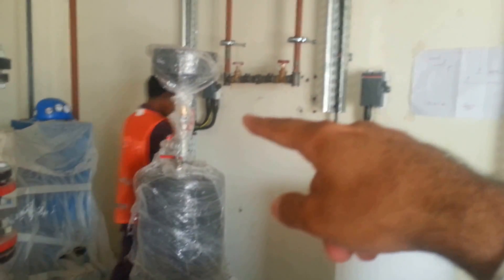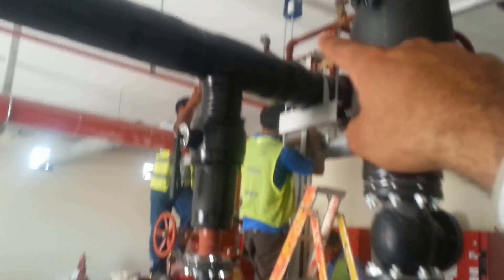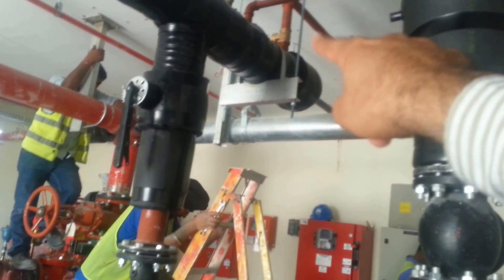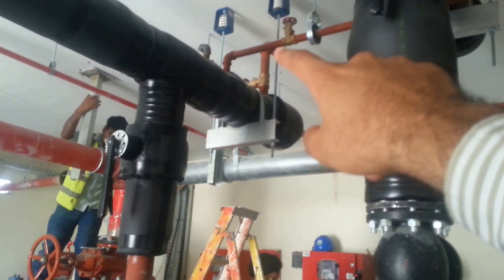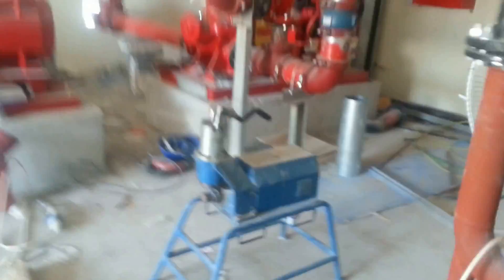Now the more complicated part: this is a chemical dosing unit with a tank full of chemical. There are two connections — one to the return line and one to the supply — so it injects chemical into the system in order to avoid corrosion and for better performance.